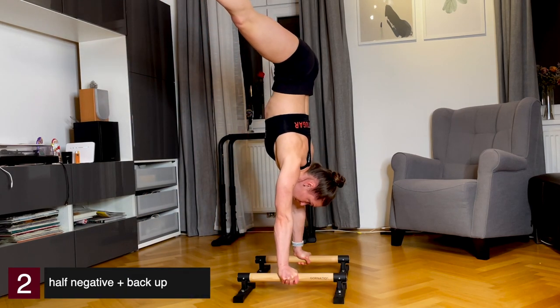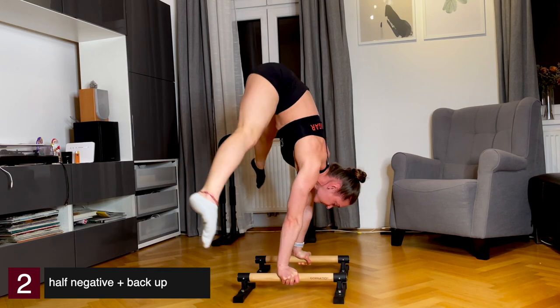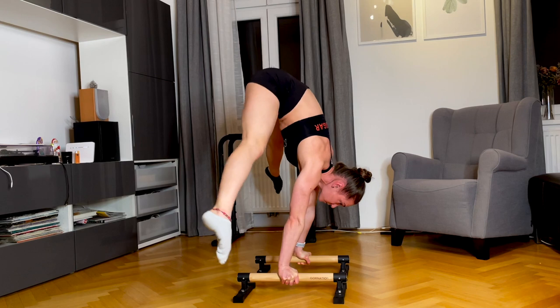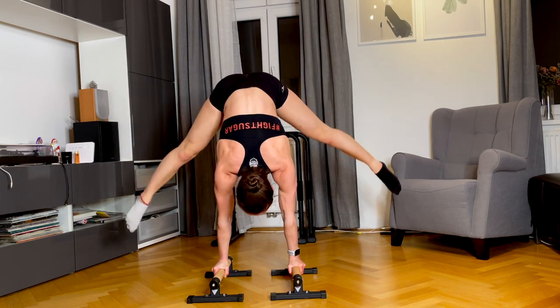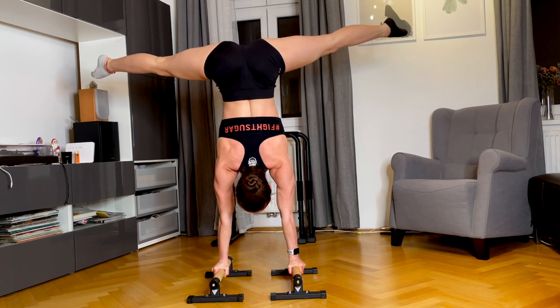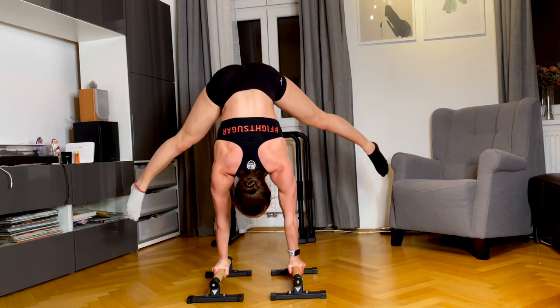The second exercise is a little bit harder: you start again in the straddle, go down negative but only halfway, and then push back up. You can repeat this a few times — trust me, this exercise is really exhausting even for me. Make sure to take enough rest between your tries and work on it with full concentration, otherwise you'll just waste your energy.